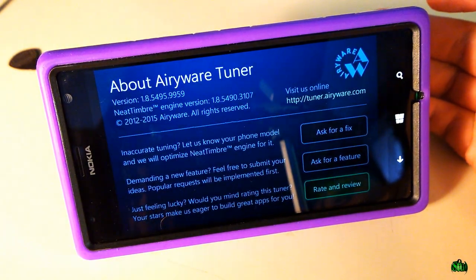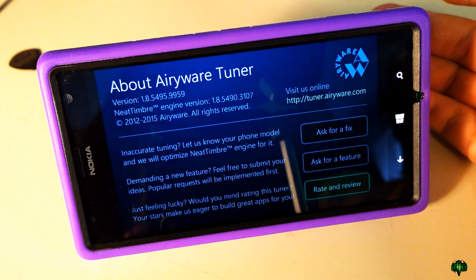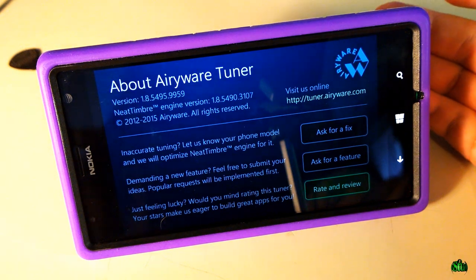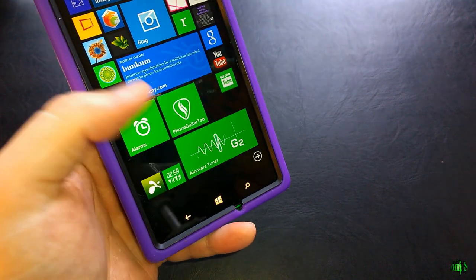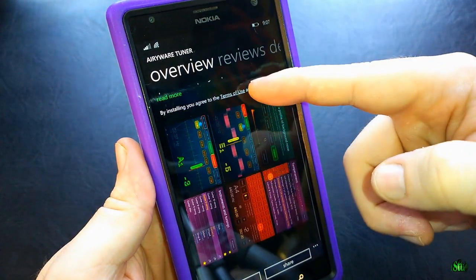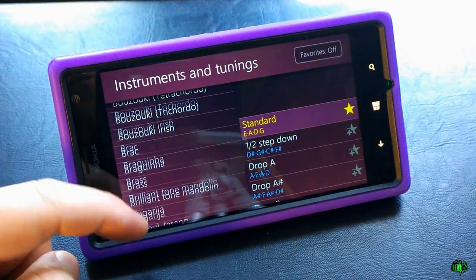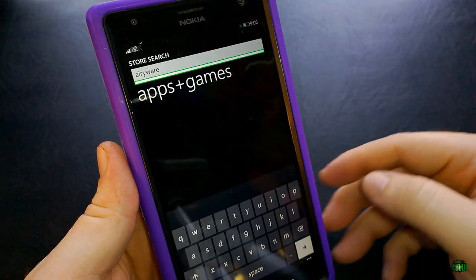There's also a question mark button — you can visit them online at tuner.airiware.com, ask for a fix, rate and review, or even ask for a feature. If there's a tuning you use all the time that's not included, shoot the developer an email and he'll probably put it in. This is a really cool tuner for Windows Phone. There's a free light version, but I definitely suggest the paid version for all these options. Go grab it in the Windows Store right now.